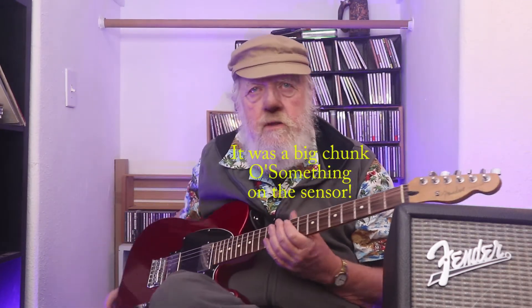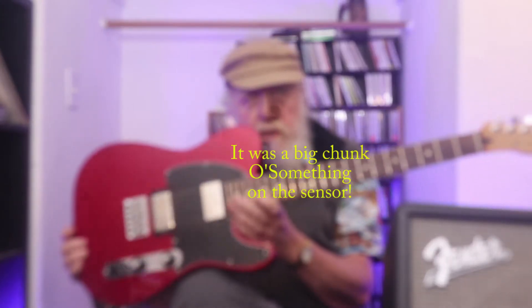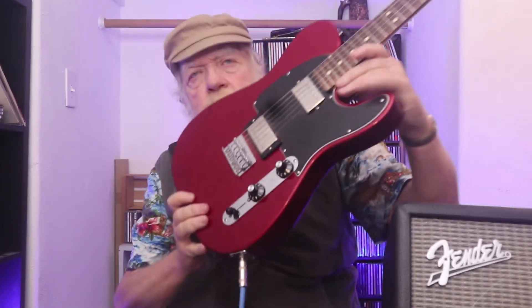Hi, it's the Great Vanzini. I'm back. I'm going to show another quick show-and-tell of yet another guitar. And it's another Tele with humbuckers.